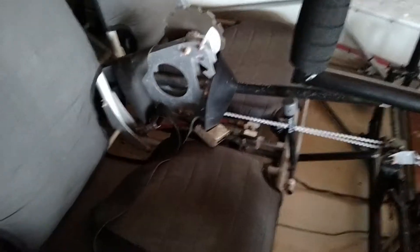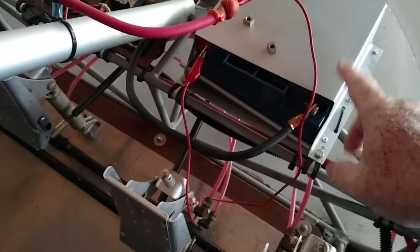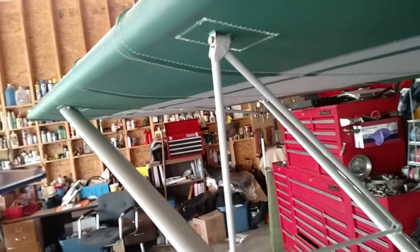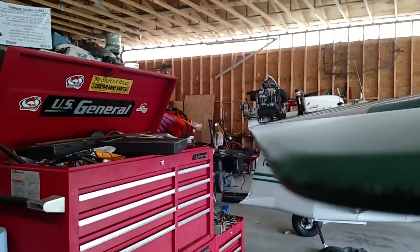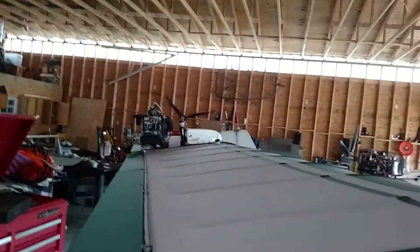I've got both wings on the aircraft now. I've got my new seat covers on the seats — these were donated off the old aircraft that I got for parts. I've got all the lift struts and jury struts attached and new AN hardware on everything. I've got the flaps and ailerons adjusted, and you can look down and see that they're nice and straight. Everything looks real good.